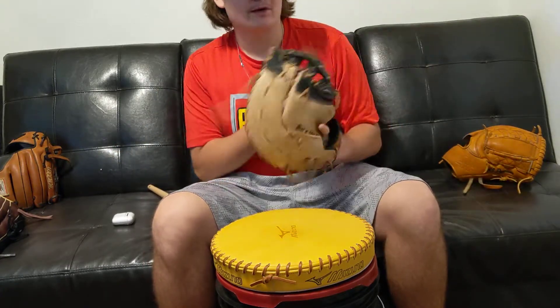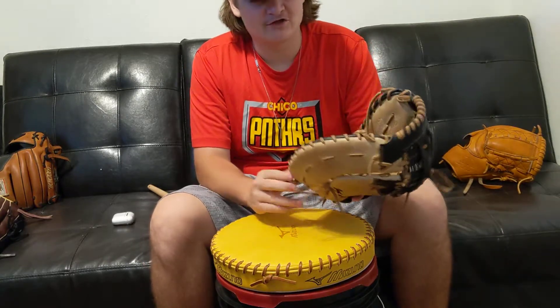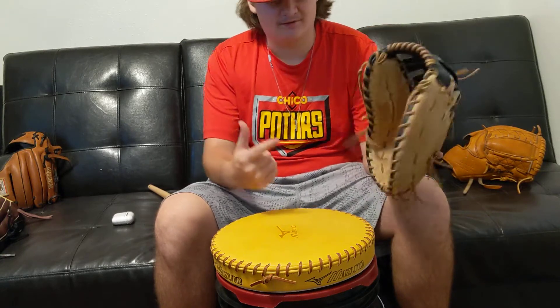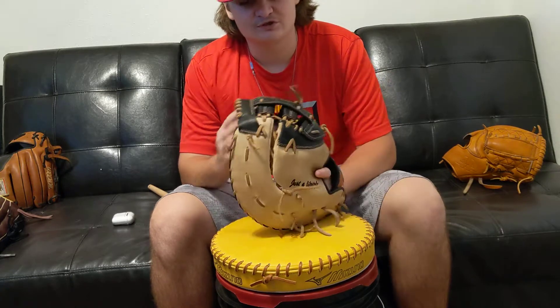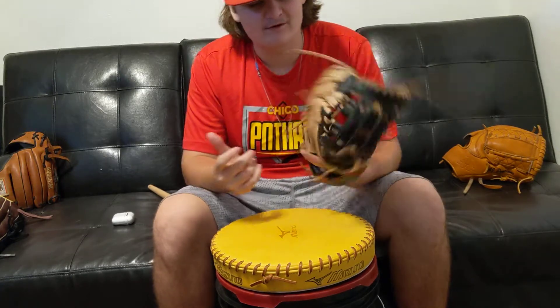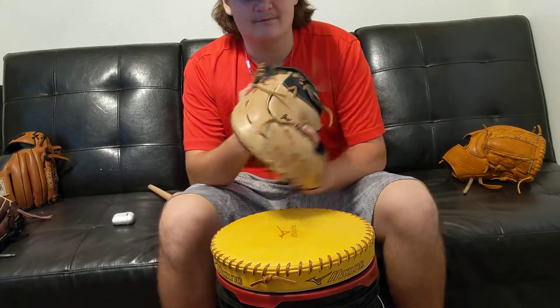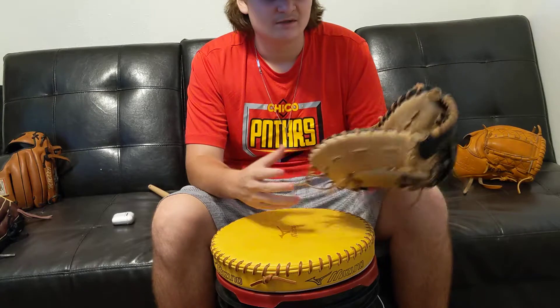When I first got this glove I flared the thumb a little bit, but not too much. I didn't want to over-exaggerate it to where the thumb sticks way out, because I think the ball would pop out too much given how wide the opening at the top would be on digs.